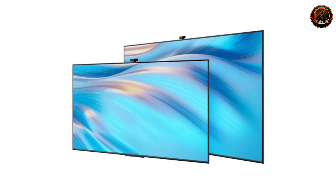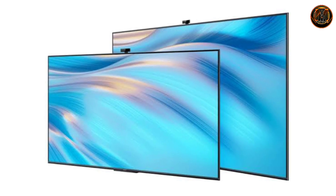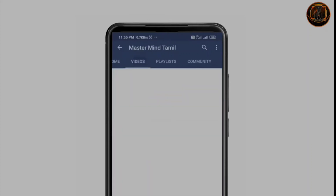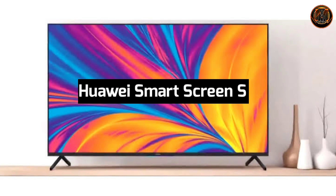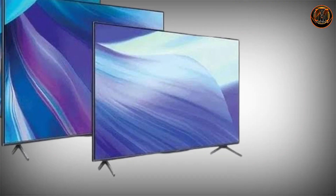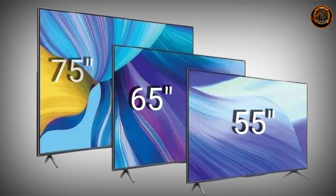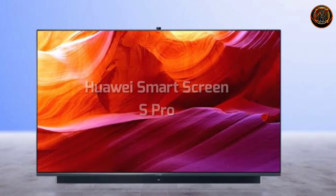If you are watching the two smart TVs, let's see how the TV is launched with a front-side selfie camera. For these two models, you can see the Huawei Smart Screen S and the Smart Screen S Pro. They are launched in 55-inch, 65-inch, and 75-inch sizes.